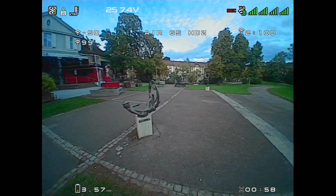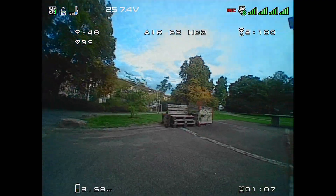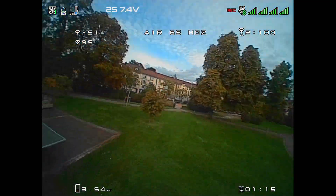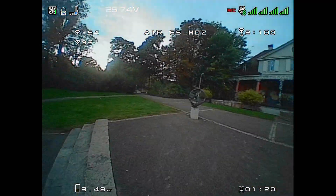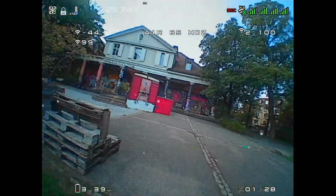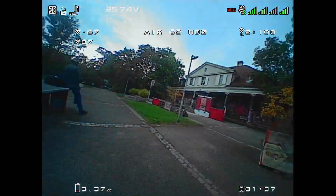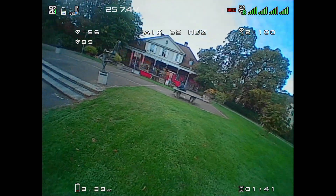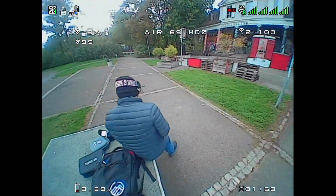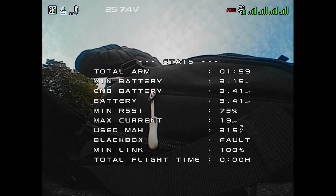Two grams may not seem like a lot, but on a whoop that's about a 20% increase in weight, so it's quite significant. This does still feel like an Air 65 — it doesn't feel so heavy that it feels sluggish. It's typically when I'm trying to fling it around or catch it out of a trick that it feels a little less responsive, but cruising around felt really good — much better than the Mobula 6 HD0 I used to have. The flight time was consistently around two minutes.